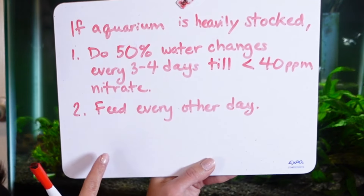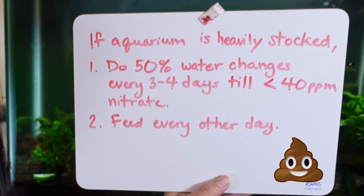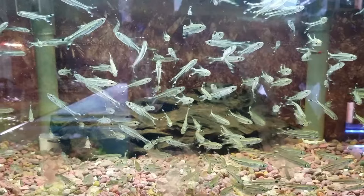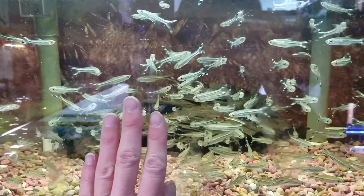If the multiple water changes are not lowering the nitrates at all, we need to further temporarily relieve the strain on the aquarium by feeding less. Go ahead and decrease feedings to every other day — less food means less waste, and hopefully you can get those nitrates under control.